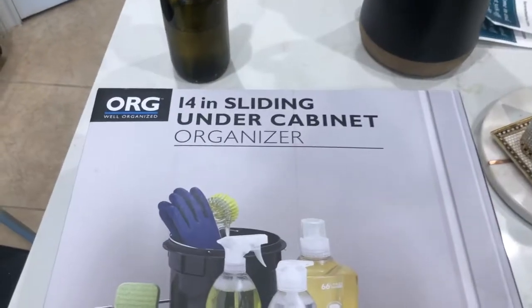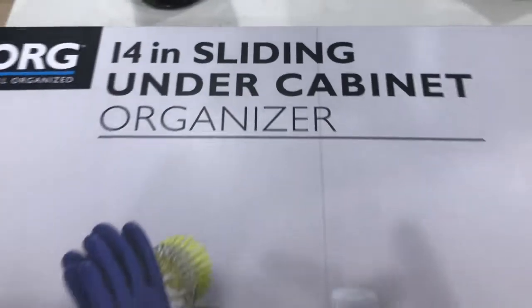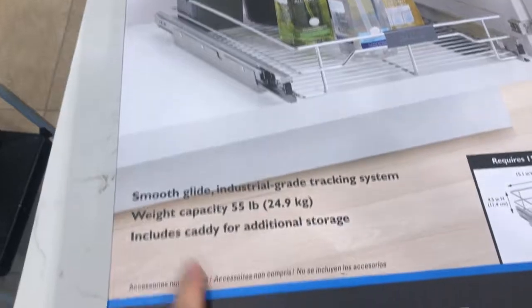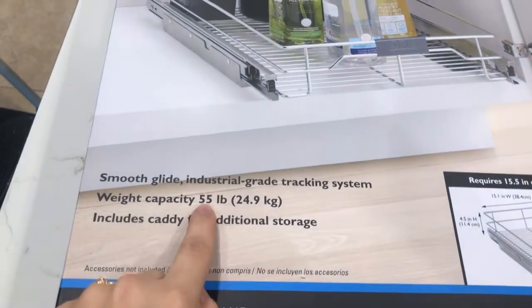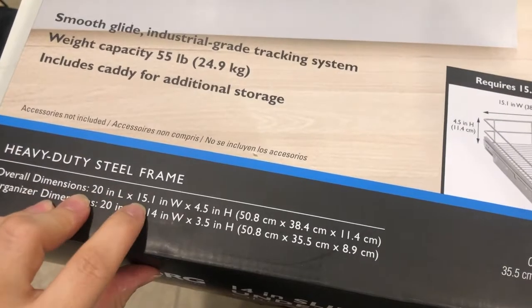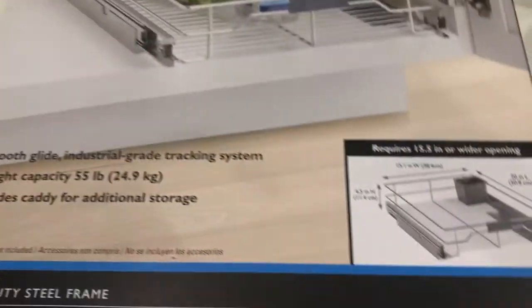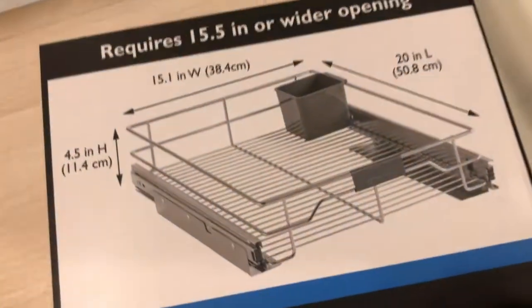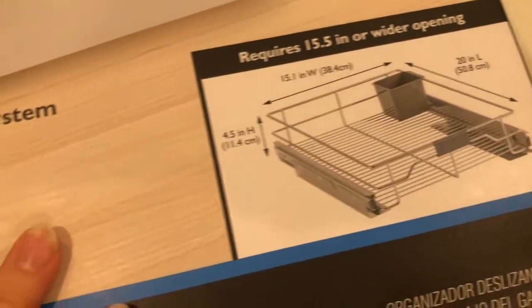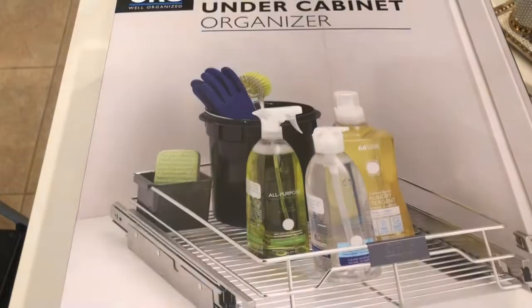So this is the OXO Well Organized 14-inch sliding under-cabinet organizer. Weight capacity is 55 pounds — sounds good. And it is 20 inches by 15 by 4.5. So it's a little smaller than the door openings, but I think there will be more room for me to organize stuff.